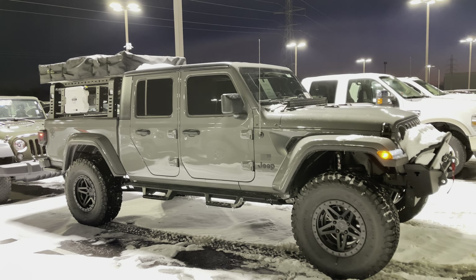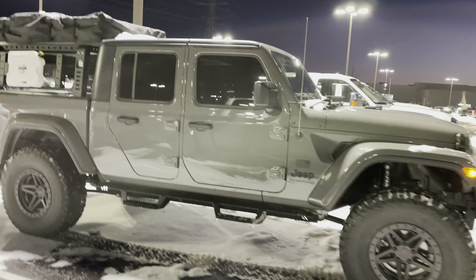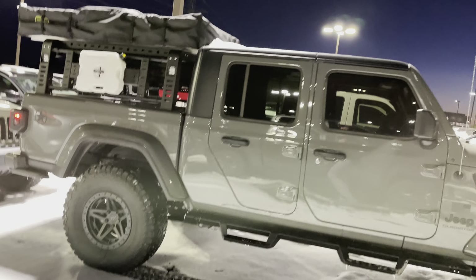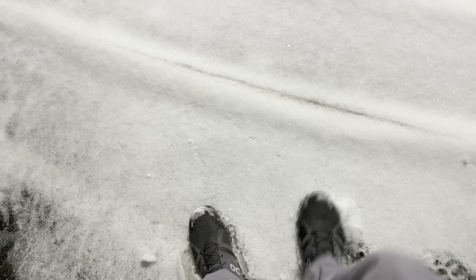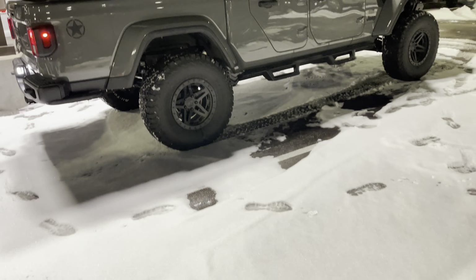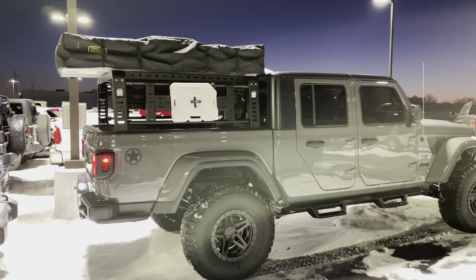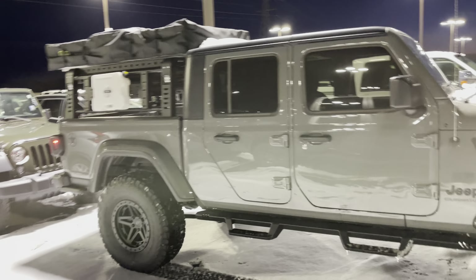Hello John, this is Tyler with Jim Glover Dodge in Owasso, Oklahoma. You were asking for some pictures — I thought a video of the outside and inside of this Gladiator would do it justice. Keep in mind it is a little cold out here, but I'm trying to make sure I don't slip on the ice. This is just one take, no edits, no cuts — we're just going through it. I wanted to show you all angles; it's a sterling gray in color.